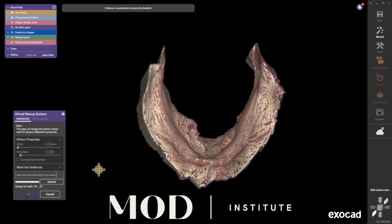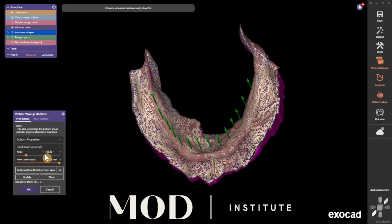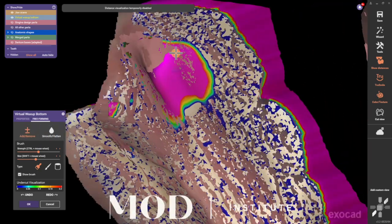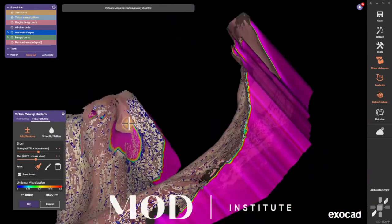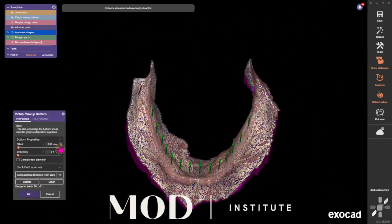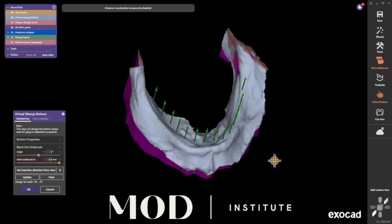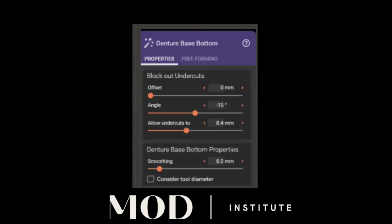Now into the Exocad design — one of the most important things is your virtual wax up bottom step. There are settings here that need to be paid attention to in order to get a really good fit. A digital impression is a mucostatic scan, so we don't want to add spacer and smoothing like you do for a physical impression. These are the settings I use for my virtual wax up bottom and my undercut model retention, down to the micron. In addition, the denture base bottom properties — some have it set as smoothing rather than as a millimeter — and that's zero to five percent smoothing.